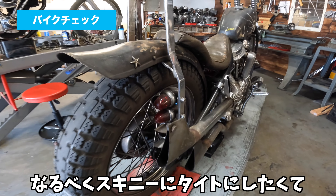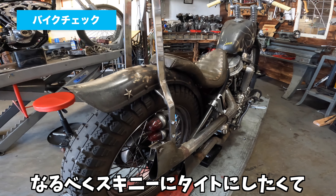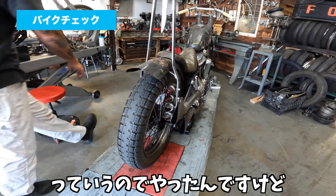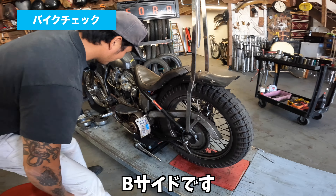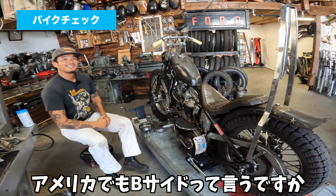前のバイクにレアなパーツで小っちゃいライトが3つ付いてるのがあって、売れちゃったんですけどすごいかっこよくて、それが恋しくて似てるのを作っただけなんですよ。この内側に入れてるのがまたギリギリですね、クリアランスが。なるべくスキニーに、タイトにしたくて。こっち側が僕、俗に言うBサイドですね。